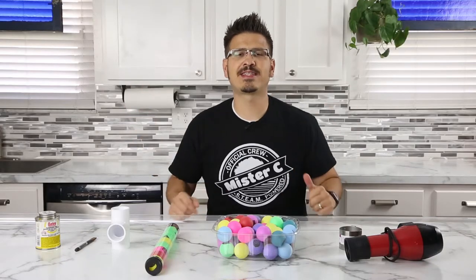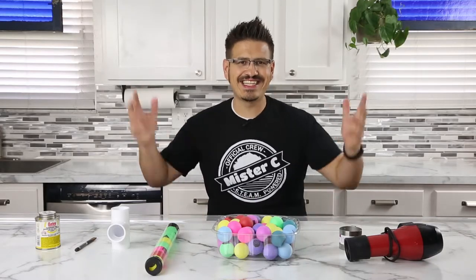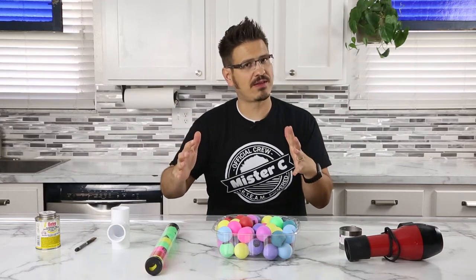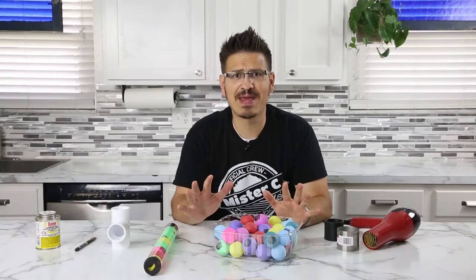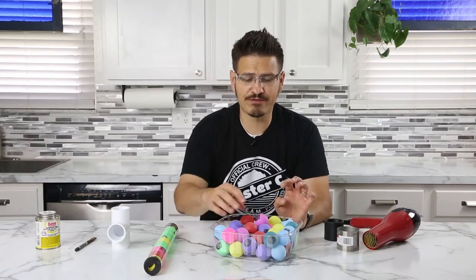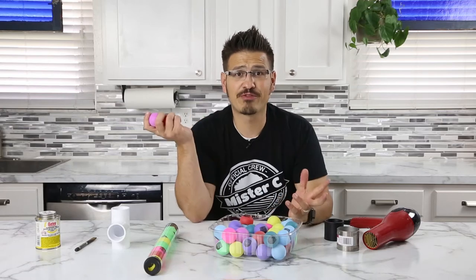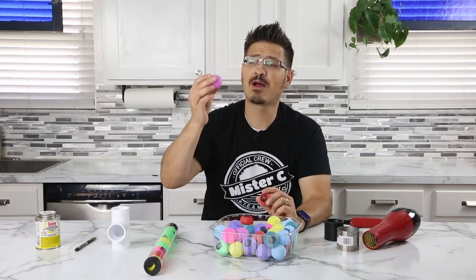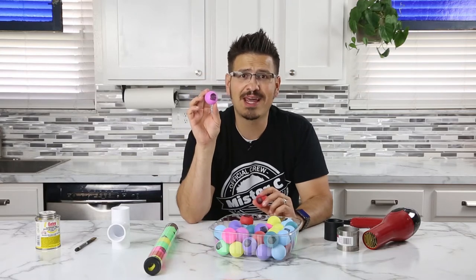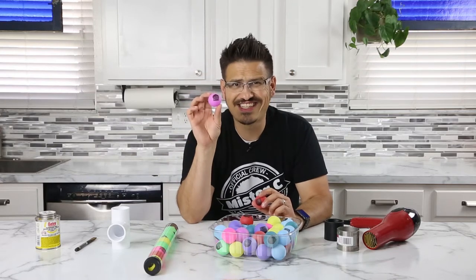Hey everybody, it is Mr. C and welcome back my science ninjas. I am so pumped up about this video. We're actually going to build a ping pong ball cannon where you can fire ping pong balls at your friends and family. Pretty awesome. And what's even more cool is that these ping pong balls have Mr. C's new hair-raising science logo on it. Check it out.